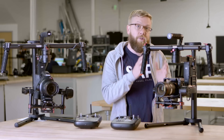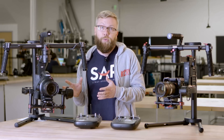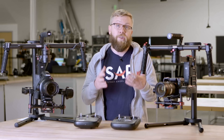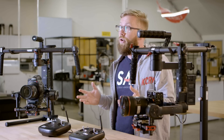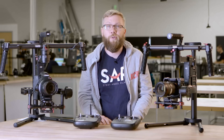Even if your camera sneaks in under that weight limit, you may need the larger one to be able to use the accessories with it as well. If you have any questions, please feel free to contact us before your rental so we can make sure we get you set up correctly. And if you have any questions about gimbal stabilizers or Ronins in general, please feel free to give us a call or shoot us an email. We always love to talk gear, and thanks very much for watching.